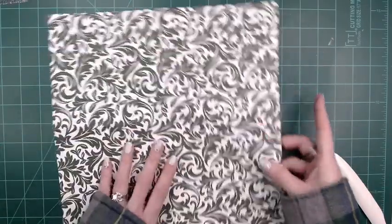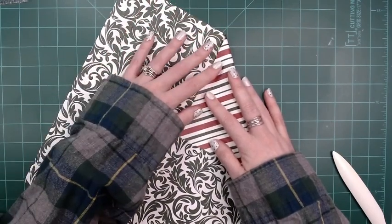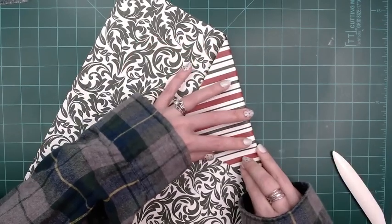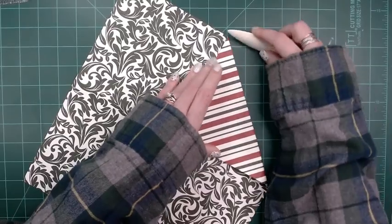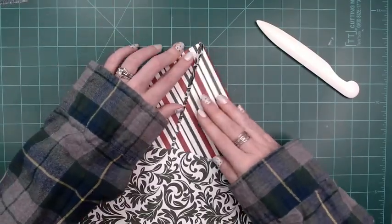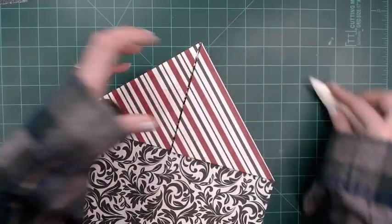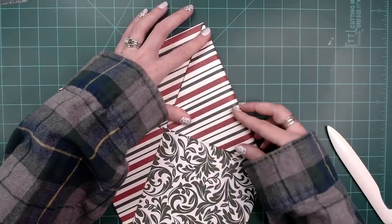Now you're going to take and fold these into the center. Go to the score line but not over the score line — get as close to the score line as you possibly can without going over it. Then take it down. You're going to do that to all four sides. Just keep going around until you get all four sides done.